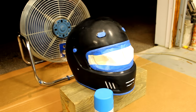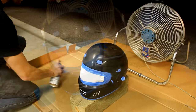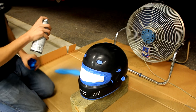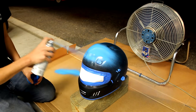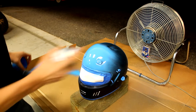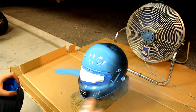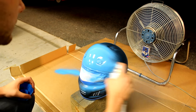Once your helmet is adequately masked and the surface is clean, you could begin painting. Be sure to paint in a well-ventilated area. I use spray paint to spray with even coats on the helmet. Start the can spraying off of the helmet and move across it at an even rate. Be careful to avoid going so heavy that the paint drips, or being so far away from the helmet that the paint dries in the air before making contact.